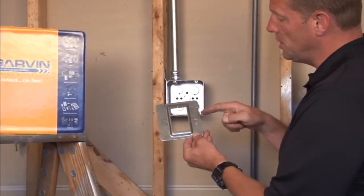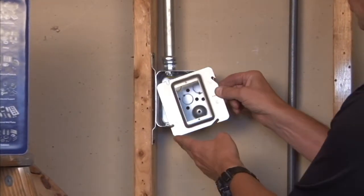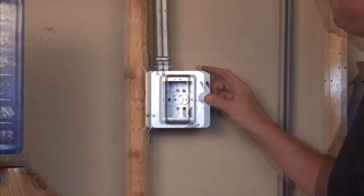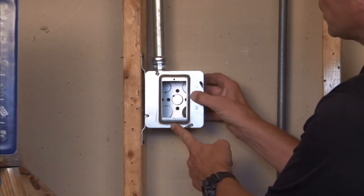This particular unit accepts a standard electrical device, plug, or switch, and it mounts directly onto a 4 and 11/16 inch box by sliding it directly into place on the slots provided. When you tighten down the screws, there is a good secure installation with the box.